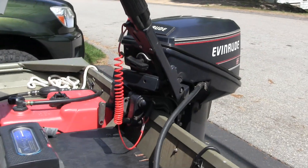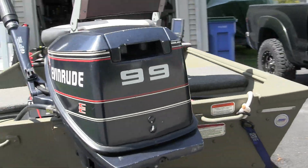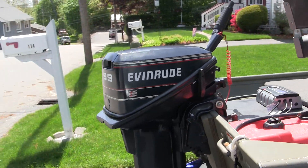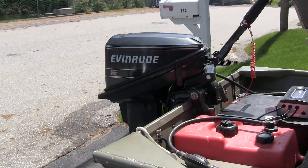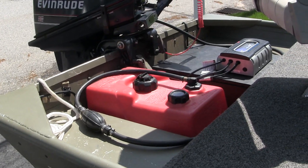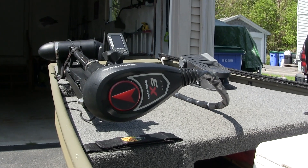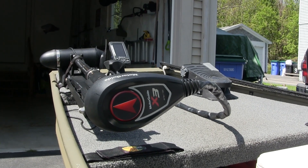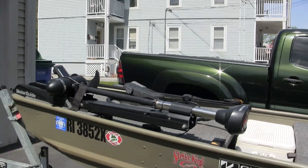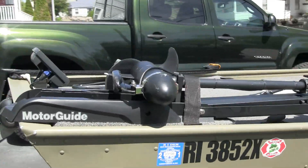The motor I'm working with is an Evinrude 9.9, a very reliable motor, perfect for what I need around here. We do have a 10-horsepower limit here in Rhode Island. That's paired with a 3-gallon gas tank. And then we have the Motorguide X3 45-pound thrust, 12-volt bow mount trolling motor — excellent. It's a bit small for this boat, but it fits on the deck just right.